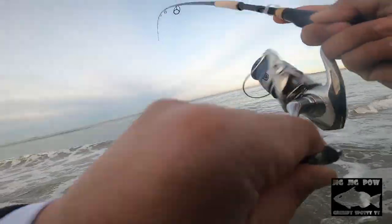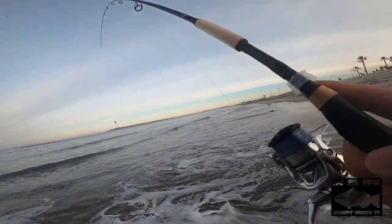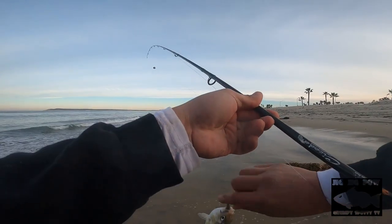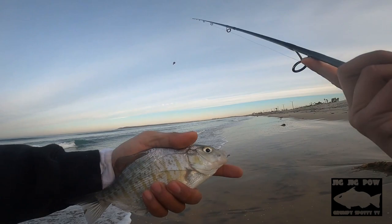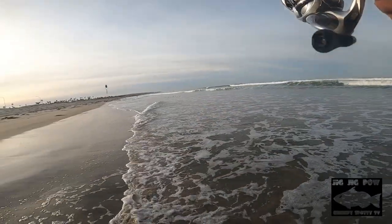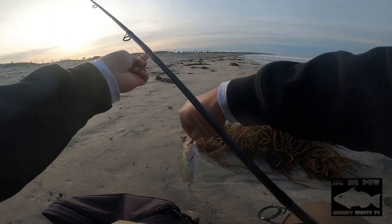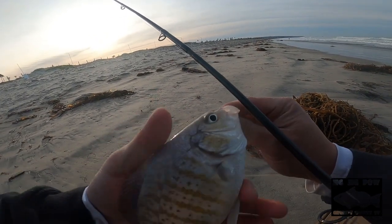Another one — hell yeah guys! Oh, pommy! Number two! Number two! Yay! I got another one! Number four for the day — a little pompano-sized one!